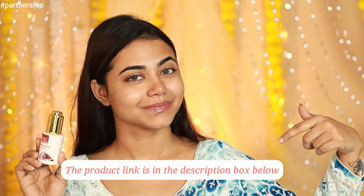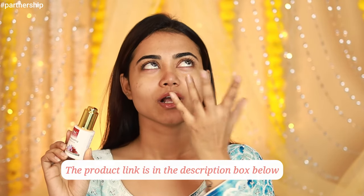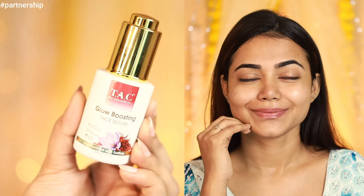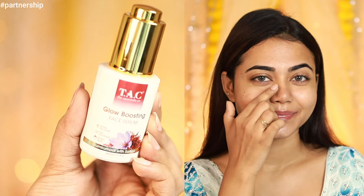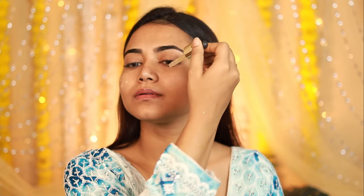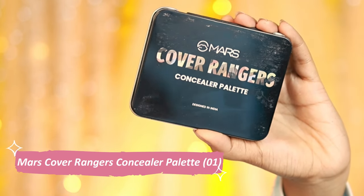You can find the link in the description box. If you're ready to elevate your skincare game, these products are just for you — don't forget to check the description box. Next, I'm going to apply the Mars God's Glow Primer. Since I've used a dewy sub-primer, I haven't put any moisturizer. If you're not using a dewy primer, make sure to apply sunscreen after your serum or moisturizer.